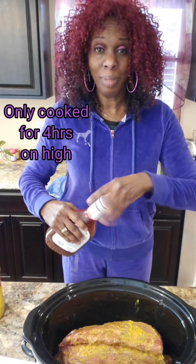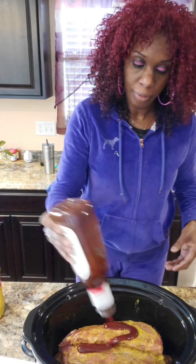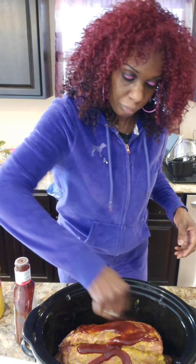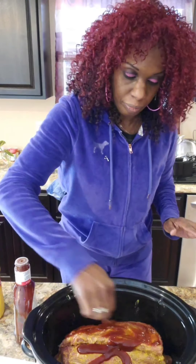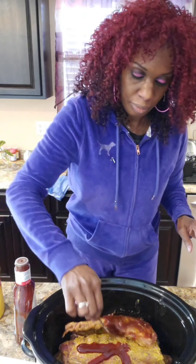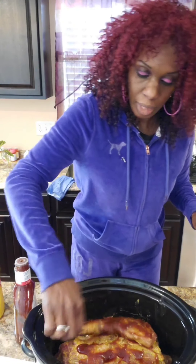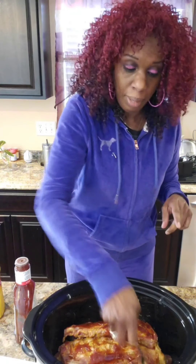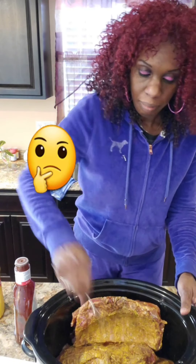My daughter was supposed to be here with me, but when she says 'Mom, I'm coming,' that means she'll be here about two hours. I got to get a fork or something. I'm just going to spread it on with this for now. These are supposed to cook for eight to ten hours, according to how many ribs you put in there. These are baby back ribs, by the way. I pulled the membrane off — you know that you could pull the membrane off and it makes your meat tender, because you took that little piece of fat off.